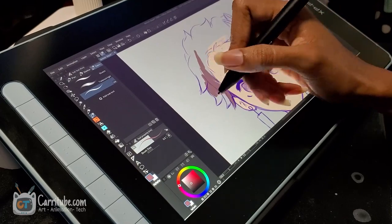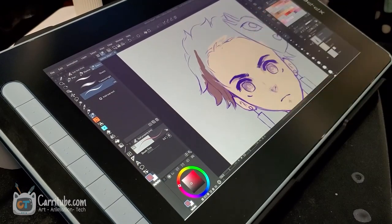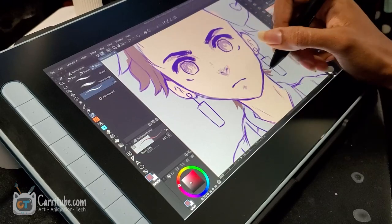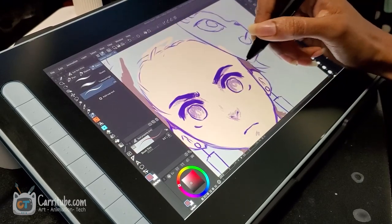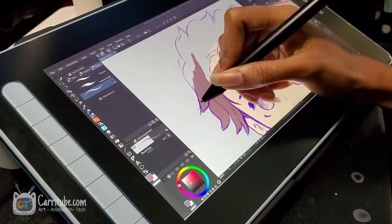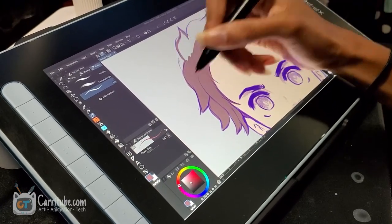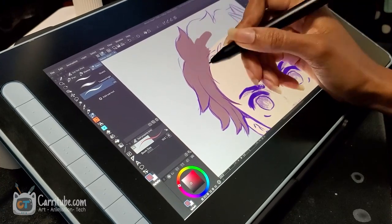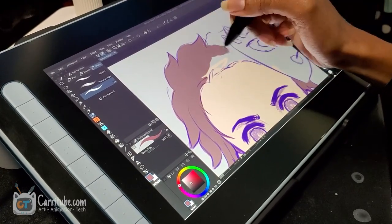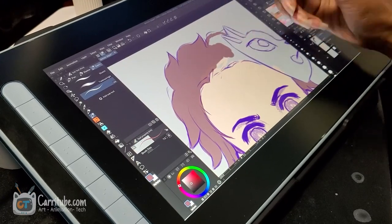The color accuracy of the display is pretty good. I don't know the exact specifics, but I did enjoy myself using this. The pen pressure works pretty well in a lot of apps, especially in Clip Paint Studio. I did play around with some of the settings just to get my brushes exactly the way I wanted, and it was really nice being able to get smooth lines.